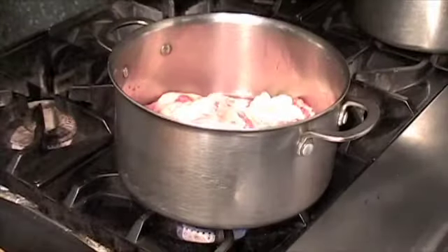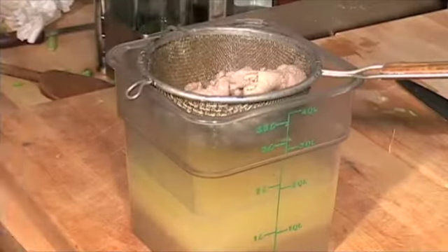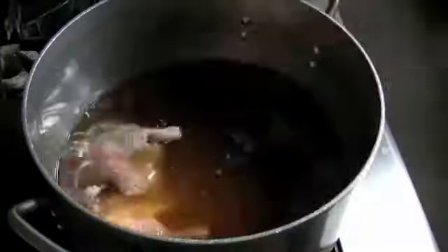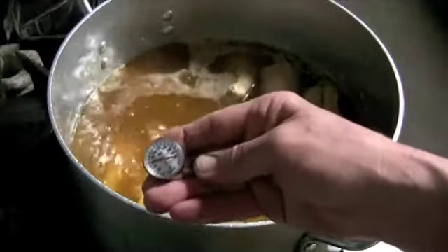Meanwhile, we render the fat from the skins in water. Sometimes it takes about a case of ducks — about six ducks — to get enough to work with. Cook the confit in the rendered fat for three and a half to four hours at about 200 degrees.